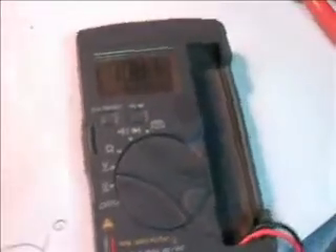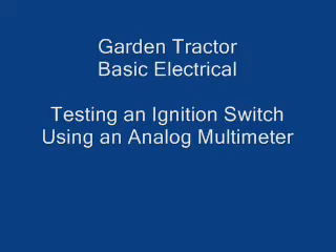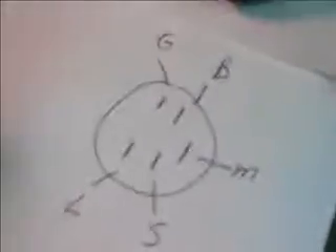I will do this same setup with an analog multimeter so you can see how it functions. For the analog multimeter, we are testing an ignition switch again. We have drawn out the terminals on the ignition switch, and we've got our diagram showing the terminal connections and the various positions of the switch. I am connected to the G and M position on the switch.